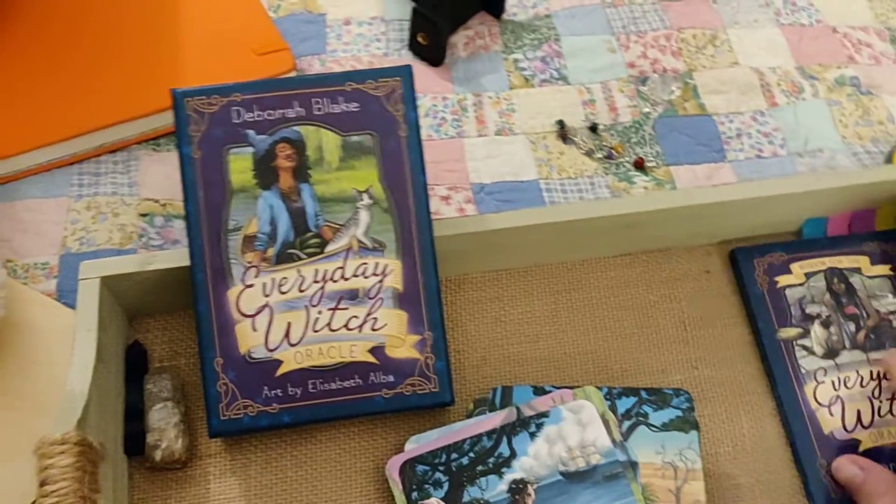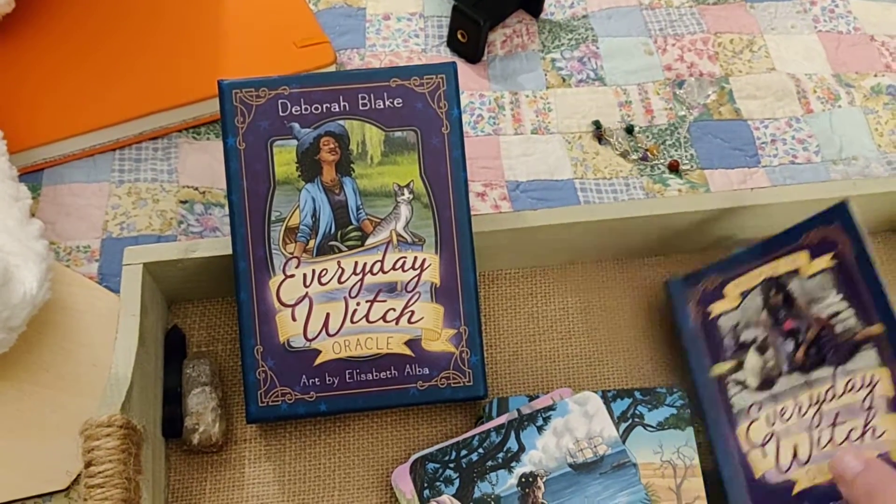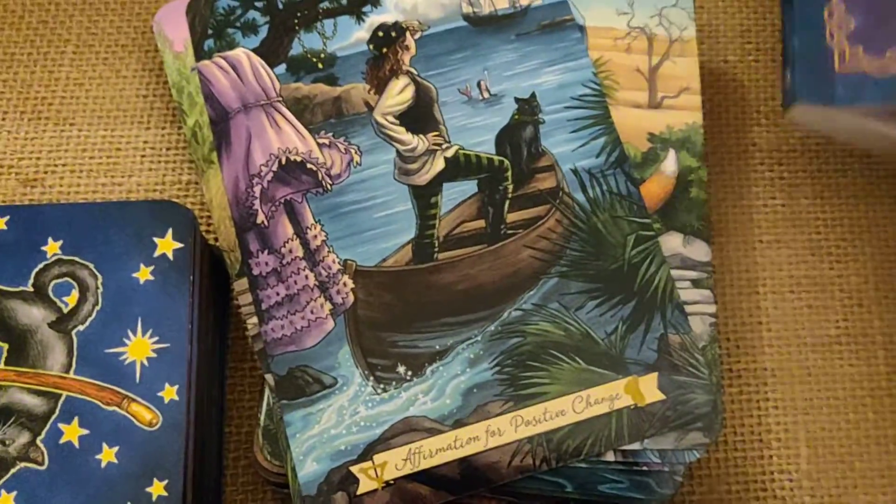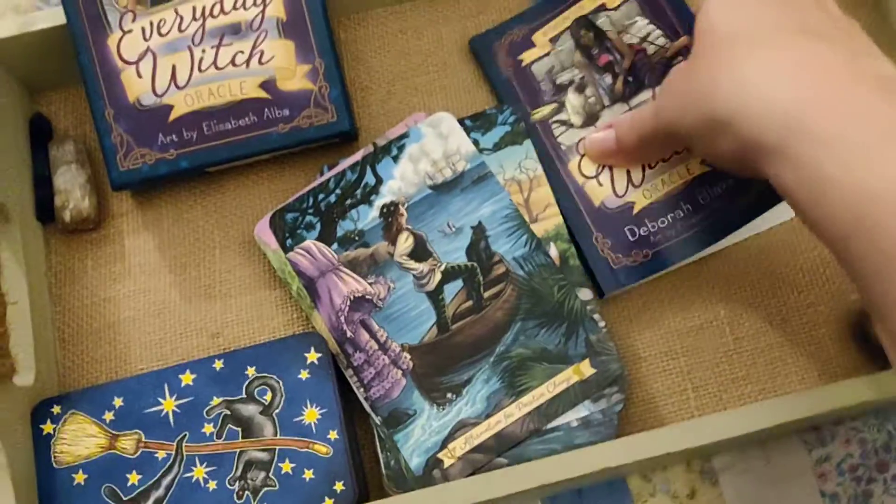What I like about this guidebook is it has so many options for you for each card. For example, that one is an affirmation — water, number eight. You just have to be able to read my handwriting, which is a bit of a bummer.